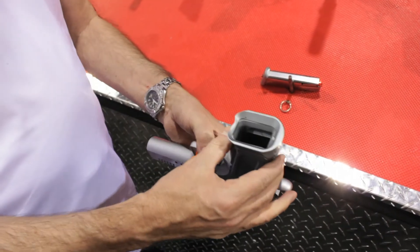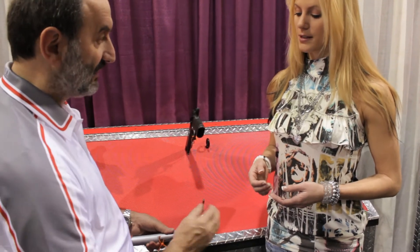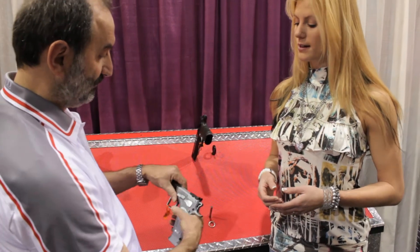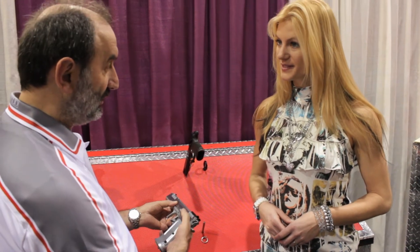Another characteristic is we have a magwell in order to make inserting the magazine easier while you are shooting. We have an extended and enlarged safety in order to easily operate it.